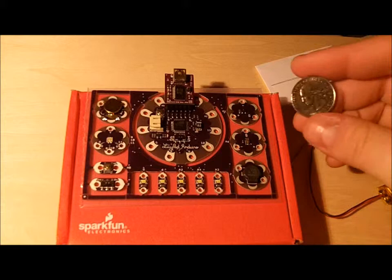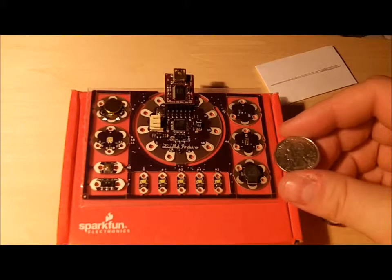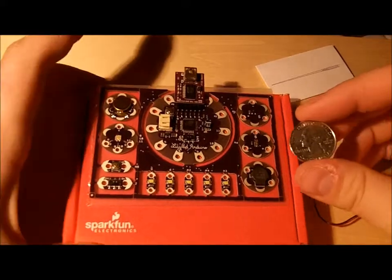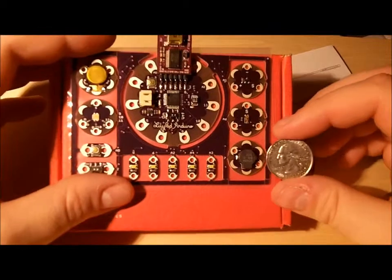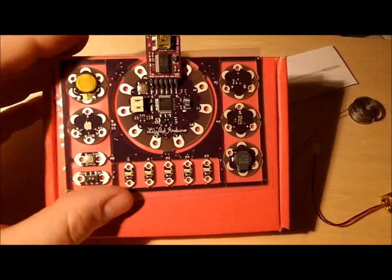To give you a sense of the size — here's a quarter — you can tell that the connectors and the little optional add-ons are smaller than the quarter. So yeah, pretty cool little toy.